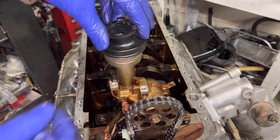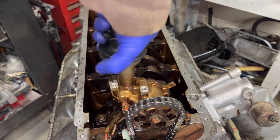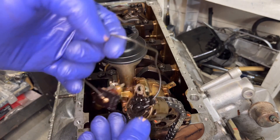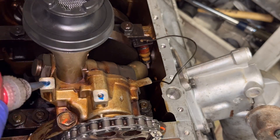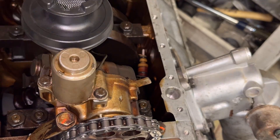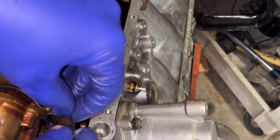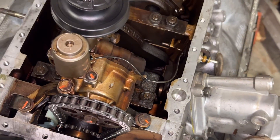Now let's get the sucker on here. The screen goes on this way — this face is up. It's nice and pliable; the old ones the rubber starts getting hard. All set. Remember we also have to get the oil pressure sensor installed here.